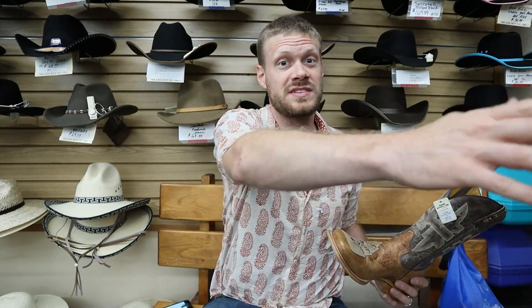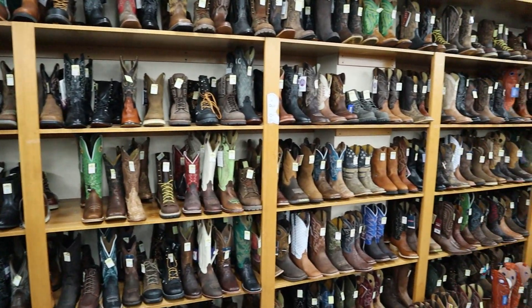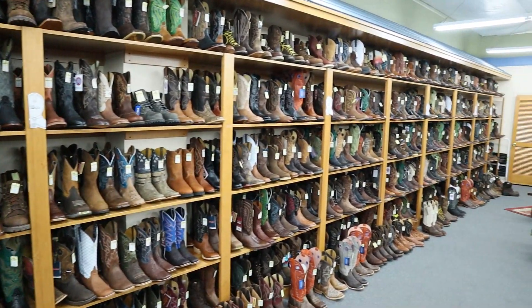Tin Haul has been on my list for a long time now, and Vickers Western Store here in Twin Falls, Idaho has tons of brands and lots of choices on this wall. Check it out — that's a beautiful sight. There are lots of options here and Tin Haul is among them. When I saw it I was like, you know what, I haven't done a Tin Haul video yet — I'm overdue.